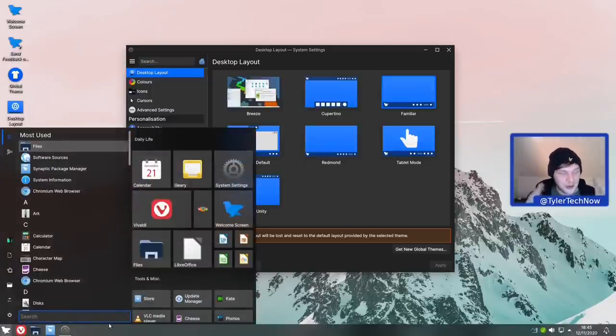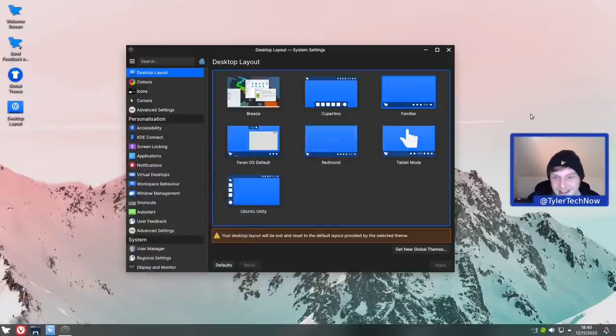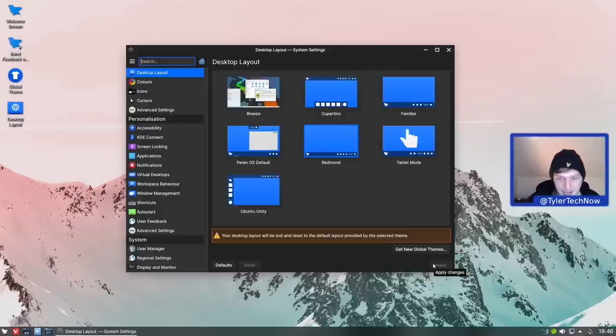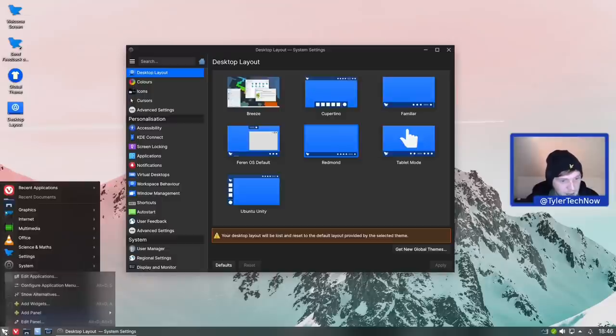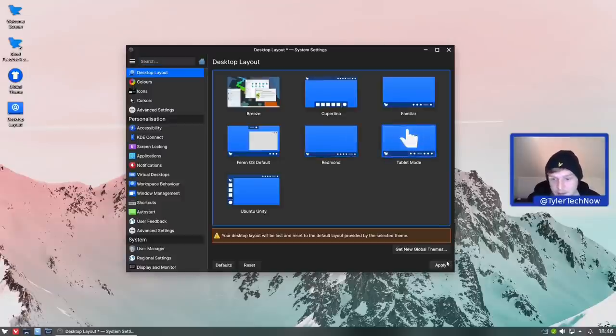Next up is Familiar, which is a single panel layout. The clock has moved to the bottom instead of the middle of the top screen. Applications are next to the application launcher, and pressing the Super key brings up the Windows-style tiled start menu. You can go through applications by category, there are toggle options, and you can drag and drop pins as well - very cool. Next is Redmond, which uses a single panel with the traditional title style - not icon-only task manager - and the standard application menu.